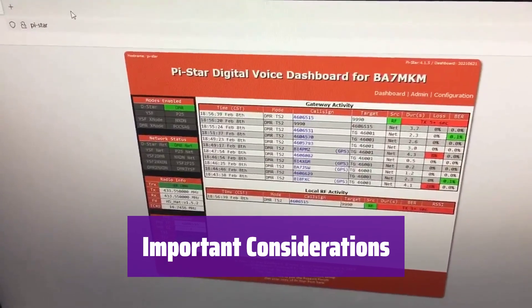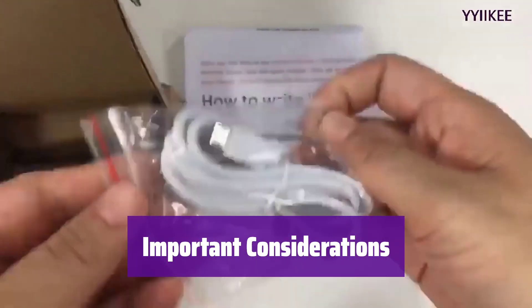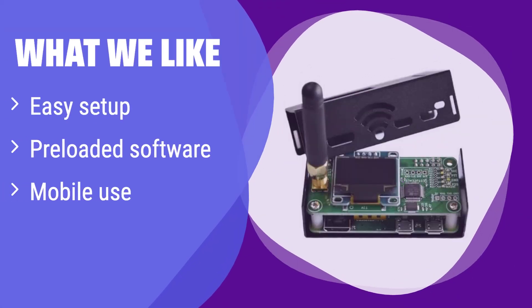Remember to use a 2.4 GHz Wi-Fi network with WPA security. Also, before purchasing, check the compatibility link provided to ensure it works with your existing equipment. What we like: it boasts a user-friendly setup with preloaded software, saving you time and effort. Its mobile capabilities allow for use on-the-go, tethered to your phone's network. If you value convenience and portability, this is the perfect choice for you.